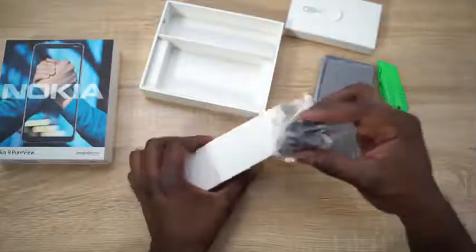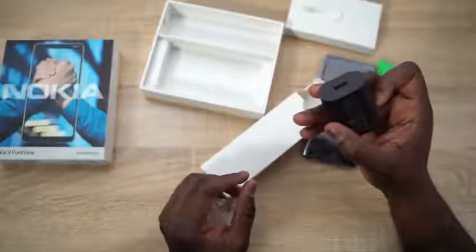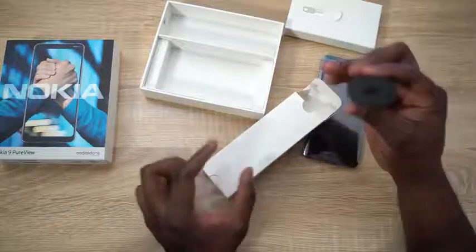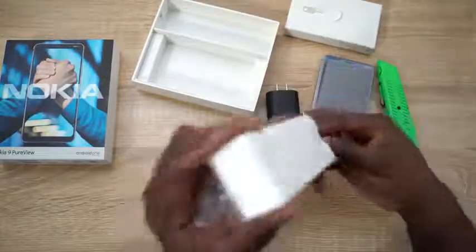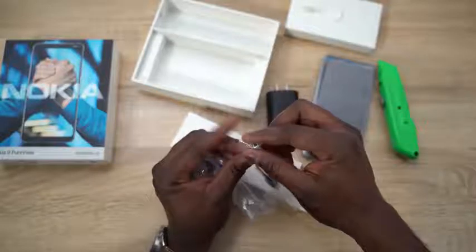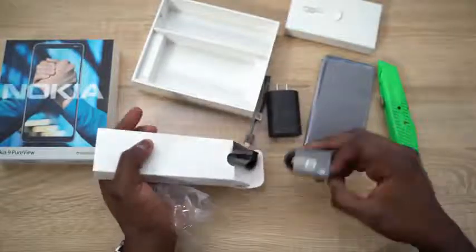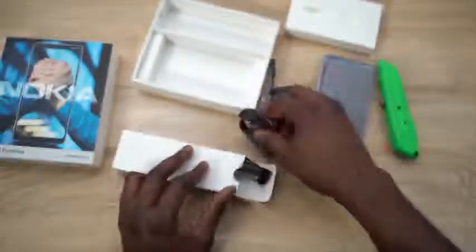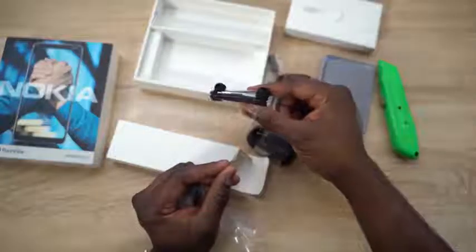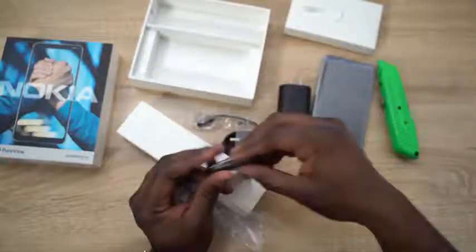So we have the cables — we've got a USB charger. It doesn't say how many watts this charger is, but I'll check it out and let you guys know. We've got a USB Type-C to 3.5mm adapter, our USB to USB Type-C cables for charging, and headphones as well. So they do provide headphones, USB-C cables, a charger, and of course the adapter for headphones.